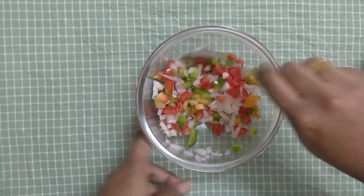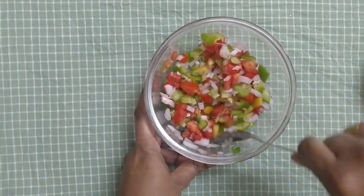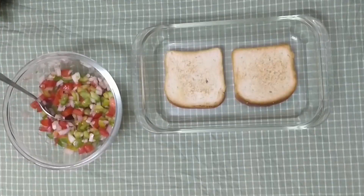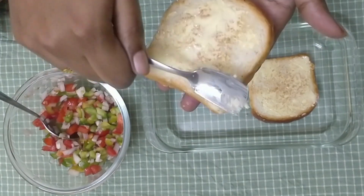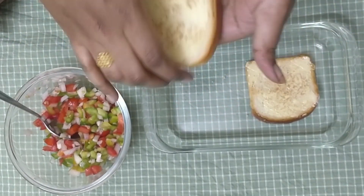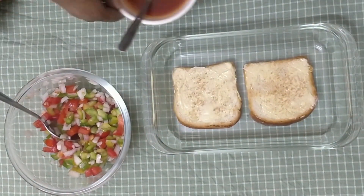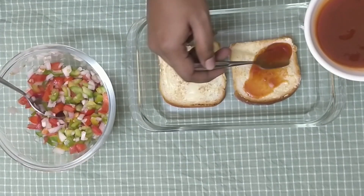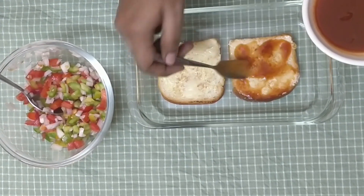Now we are ready to add this mixture to the bread toast. First, we will add the butter. Then add the tomato ketchup.